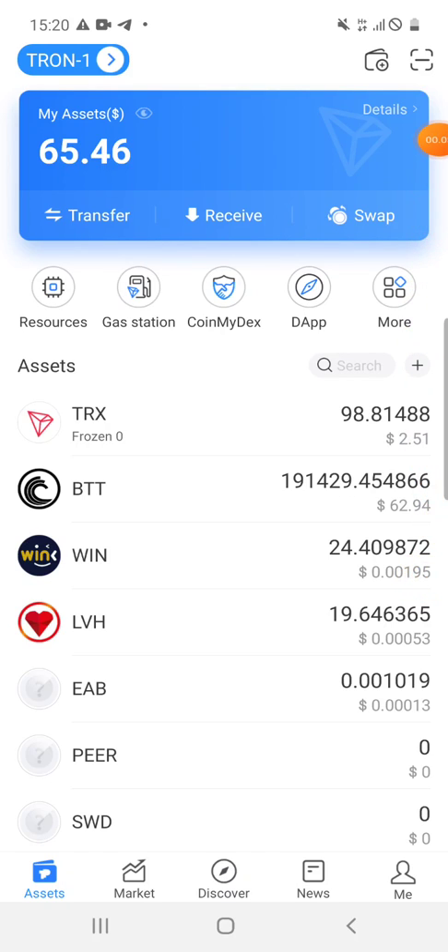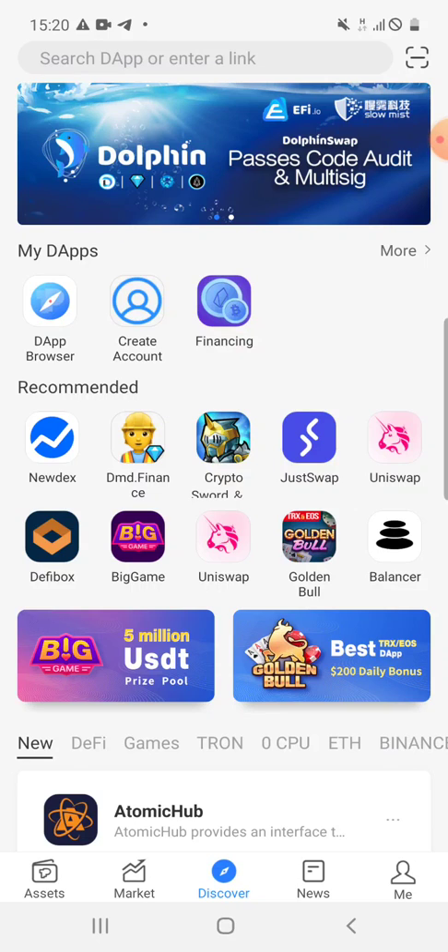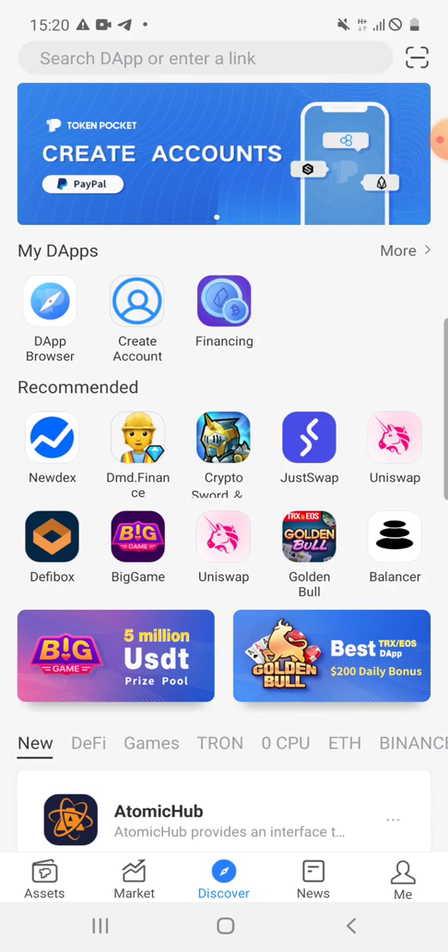Hey guys, today I'm going to show you how to swap WPTT to BTT or BTT to WPTT. The first step you need to do is open it in your wallet, whether it's on your phone or personal computer.